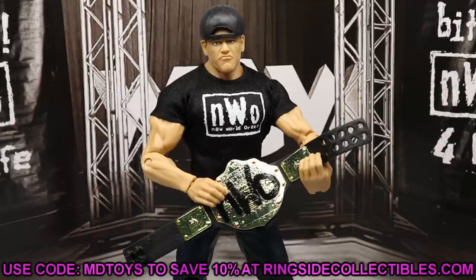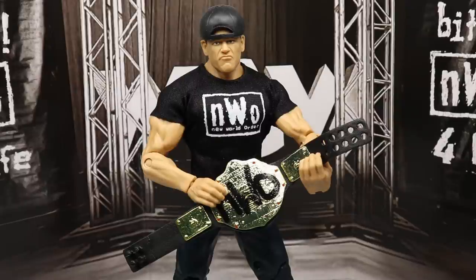That about does it for our Ringside Exclusive John Cena Elite figure review. If you want to grab this, go to Ringside Collectibles and use promo code MD Toys to save yourself 10%. So much is happening right now — Elite 86, AEW Series 5, Ringside Exclusive Dracus Sick Express, basics, pre-orders — it's honestly exhausting to keep up with. Tomorrow we have a brand new Ringside Exclusive review that's going to be absolutely epic, and the day after that we have something that's going to be flexing on them. Overall thoughts: completely skippable unless you want the accessories.